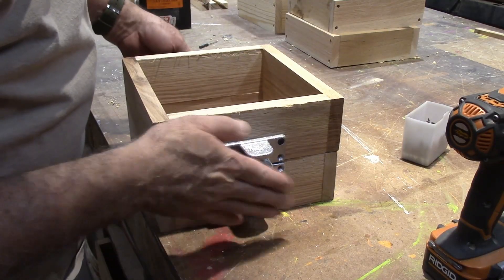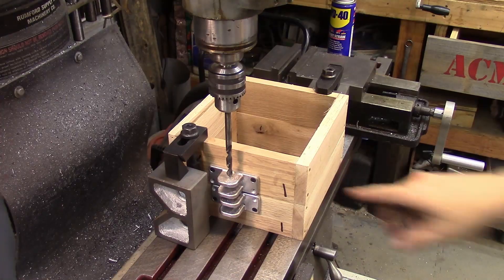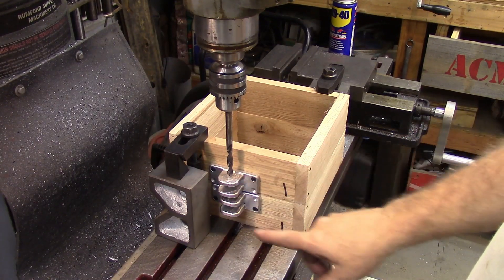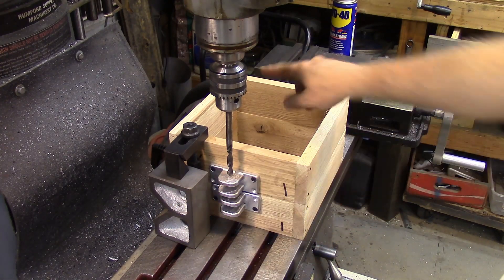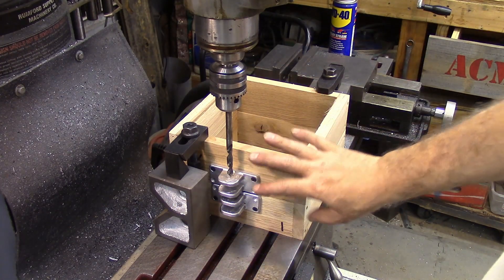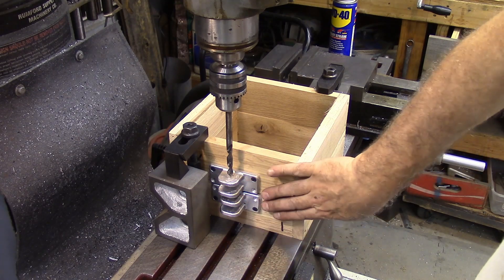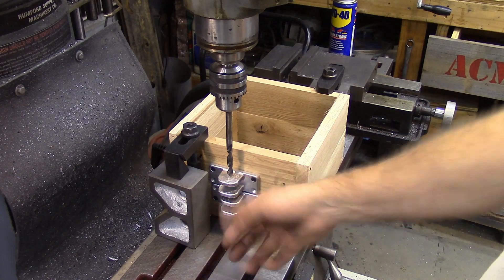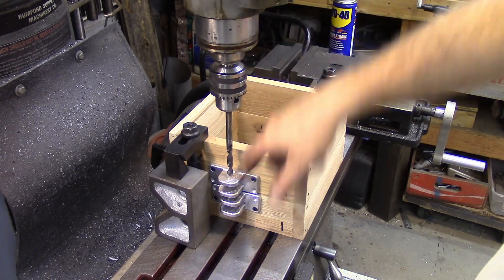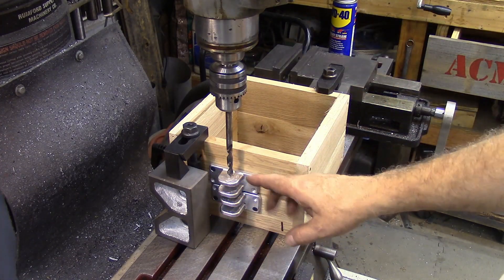That's got one set put together. Here's my setup for drilling these out. I've marked all of these — this is box one, and the back side says AA, and the other side says BB — so from here on out I'll know exactly which half goes with which and how they meet together. You won't turn this one that way because it says AA over here.